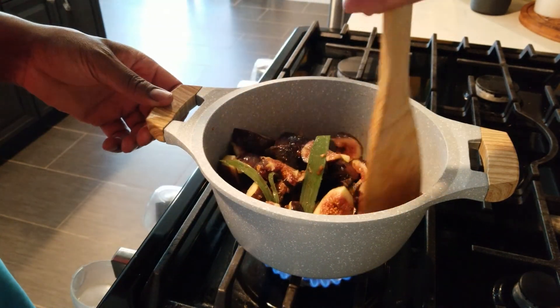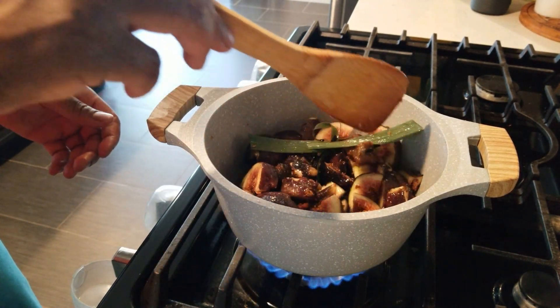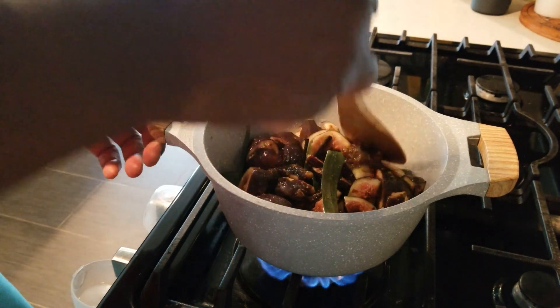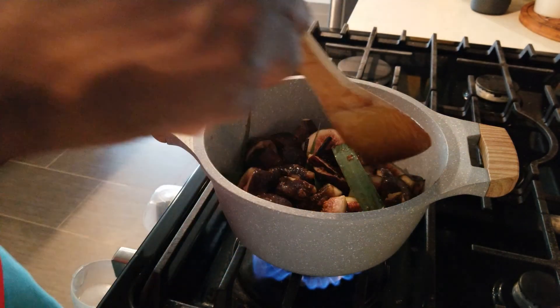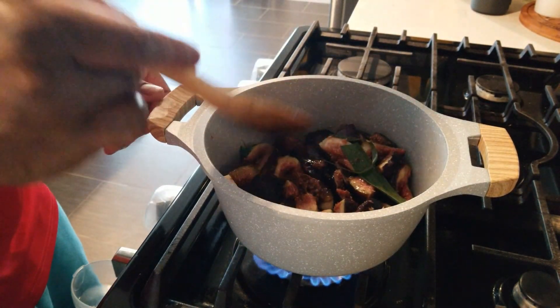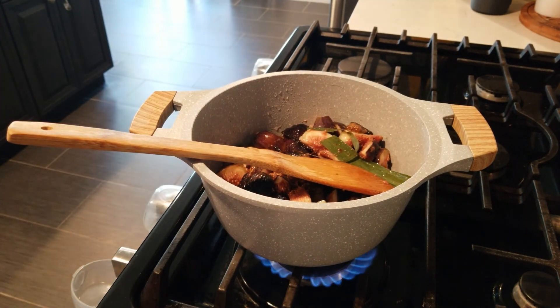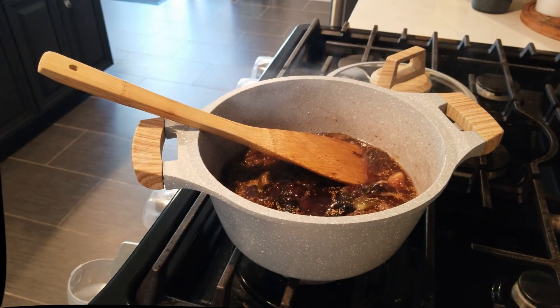We have lemongrass in here - otherwise known as fever grass, what we call it in Jamaica. It gives off a good flavor, kind of a minty flavor with a strong perfume taste as well. I use this a lot when I'm cooking, and they use it a lot in Thai food too. When we come back we're going to show it reduced down a bit, put it in a jar, cool it down, and cover it. After you do this, it can stay for two months in the refrigerator.